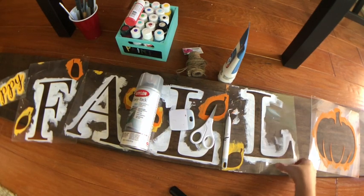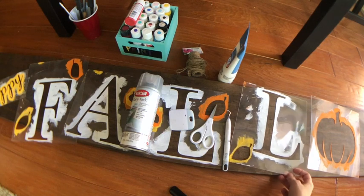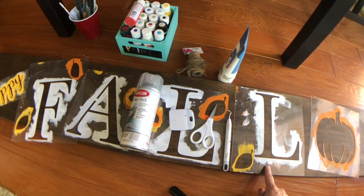I made these stencils with some craft plastic. If you need to know how to make these, go check out the video on how to make reusable stencils — that will help you.